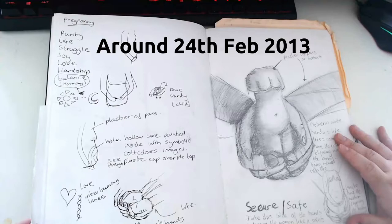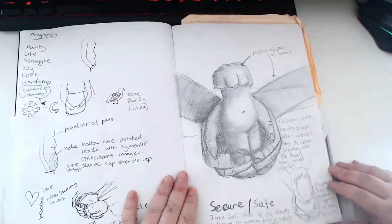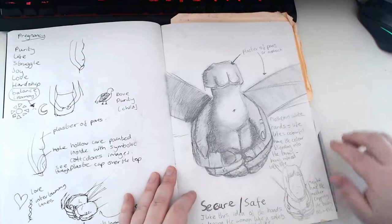I think my mum had died at this point, though it's hard to tell because I don't date things very well. But you can tell I'm looking at pregnancy and children and that kind of thing - this is me sort of making an idea. I think I was going to make a sculpture out of it.